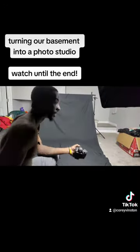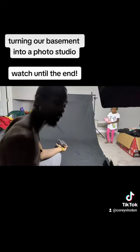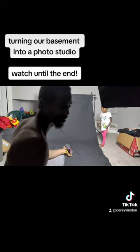We just want to take some quick photos of baby girl in this shirt that I made her yesterday that y'all got to see. And my baby. And her baby.